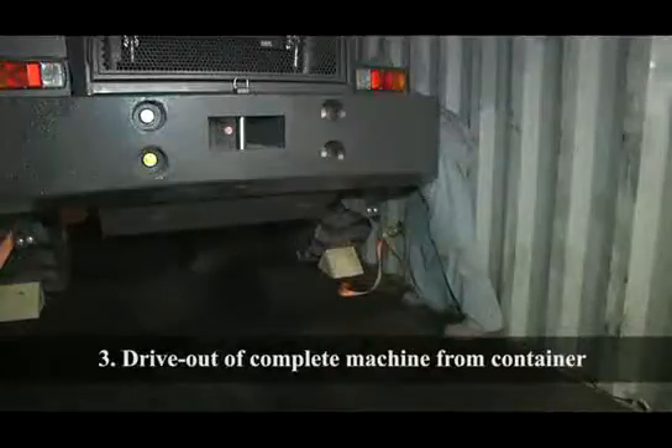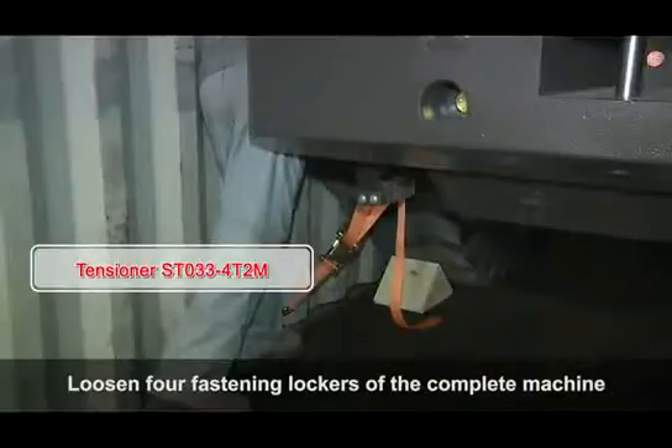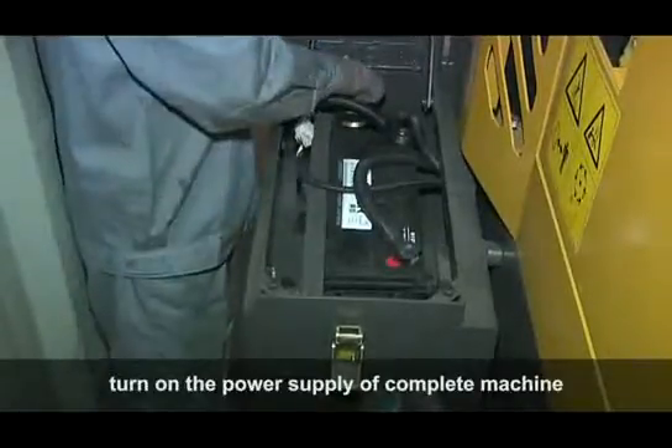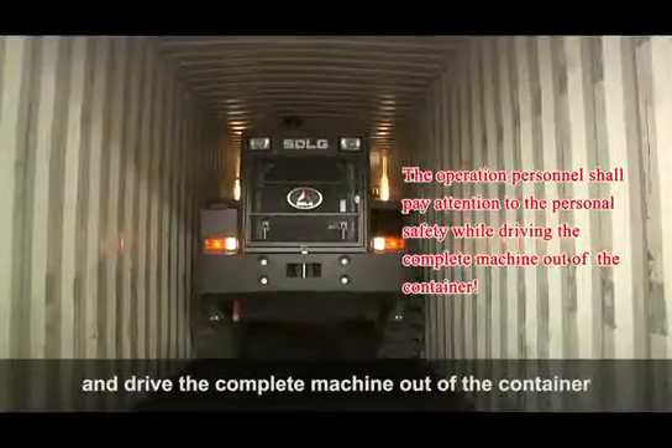Drive the complete machine out of the container. Loosen the four fastening lockers of the complete machine, connect the negative wire, turn on the power supply of the complete machine, and drive it out of the container.